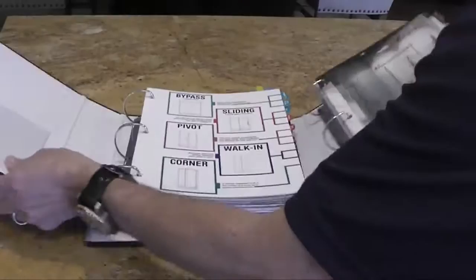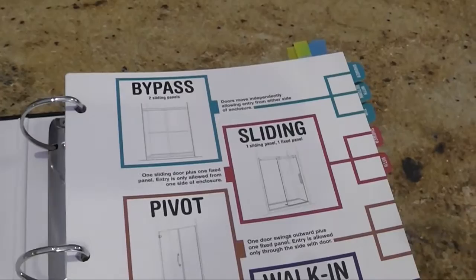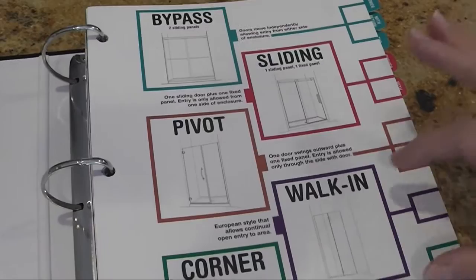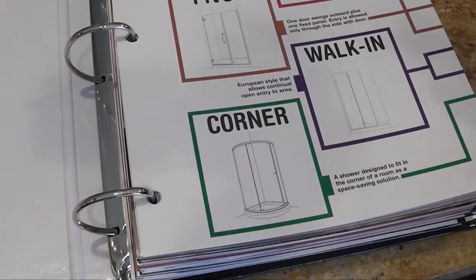The new shower door catalog is going to take from 14 tabs down to five tabs. The first tabs are your bypass doors, which are your sliding doors that go bypass each other. The sliding, which is your one fixed panel with one sliding door. Your pivot, which is your swing door with a fixed panel or without the panel. Walk-in, which are your evolution series — your panels and shields. And then corner doors, which are your space-saving doors that go in the corner of a room.